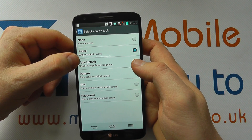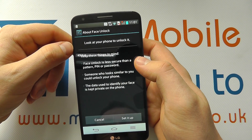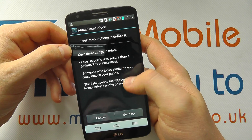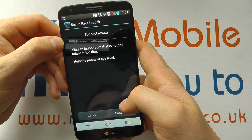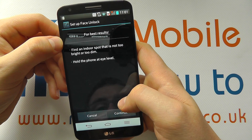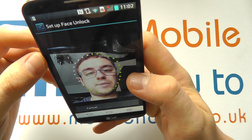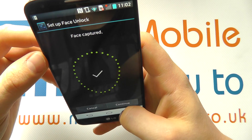We've got face unlock, which uses facial recognition. If I select this, it tells me about face unlock and that it's less secure than a PIN or password, and someone who looks similar to you could unlock it. Let's go ahead and set it up. I have to position myself in shot — you can see the camera is trying to go around my face and pick up my facial definition. Face captured, I click continue.